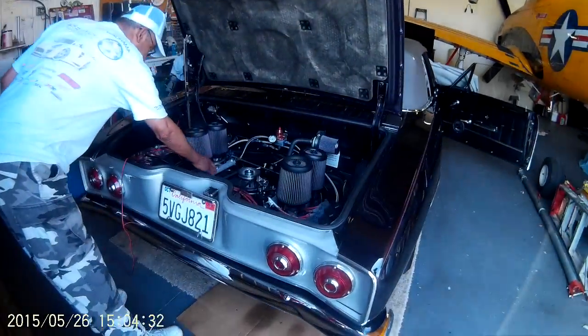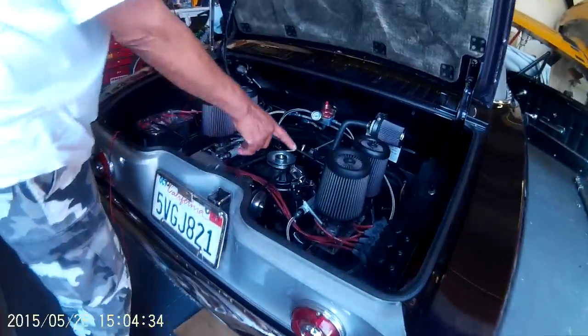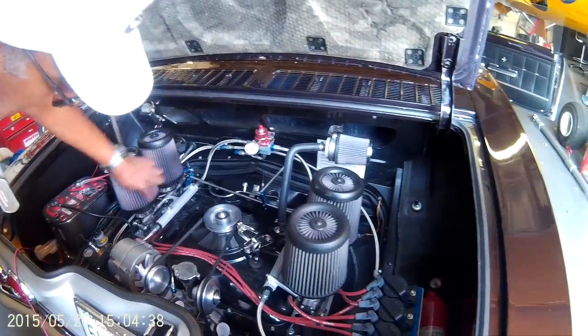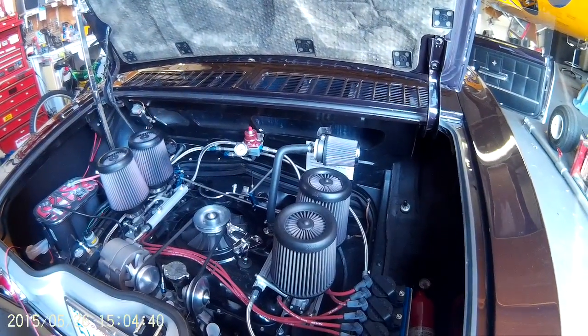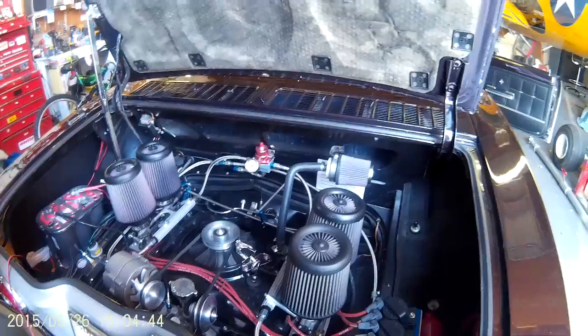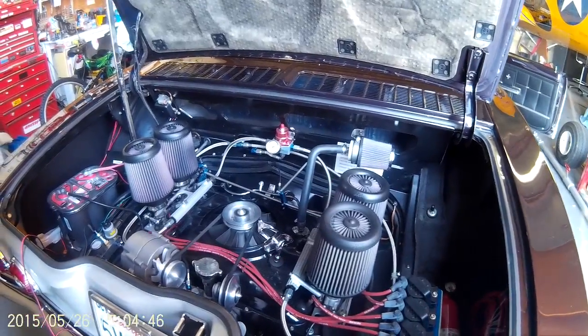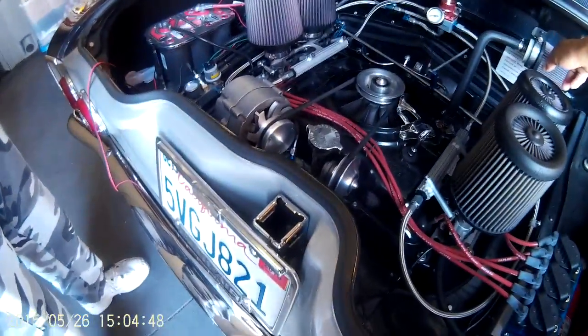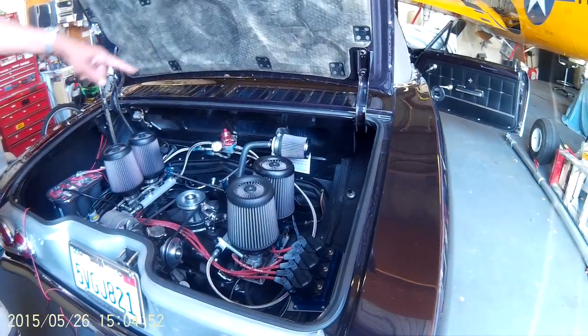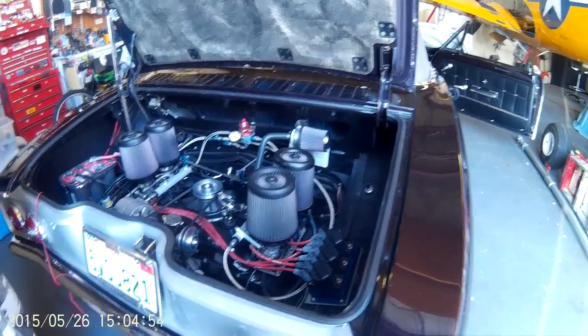Custom made fuel rails — and those are GSXR Suzuki throttle bodies, motorcycle throttle bodies. I used four of them. They flowed perfect. And this is just the breather tube.